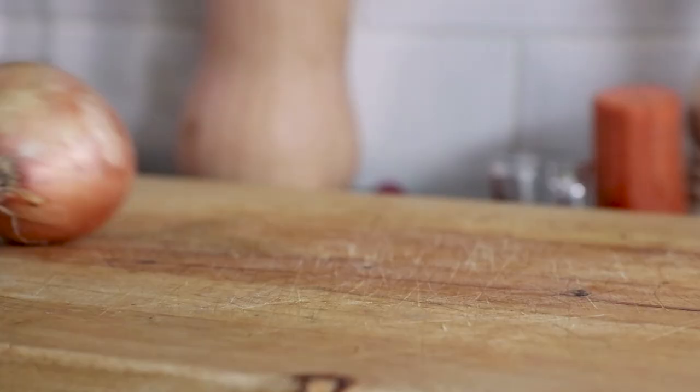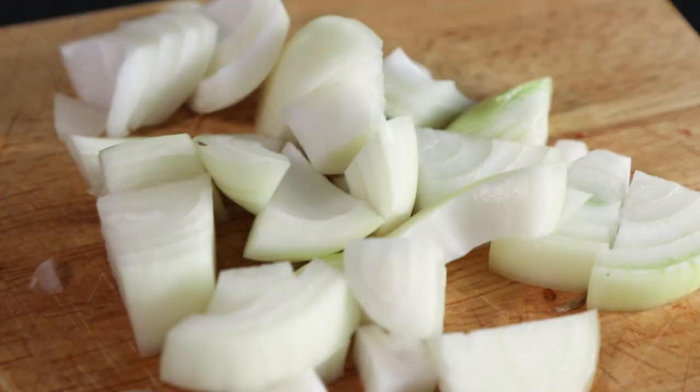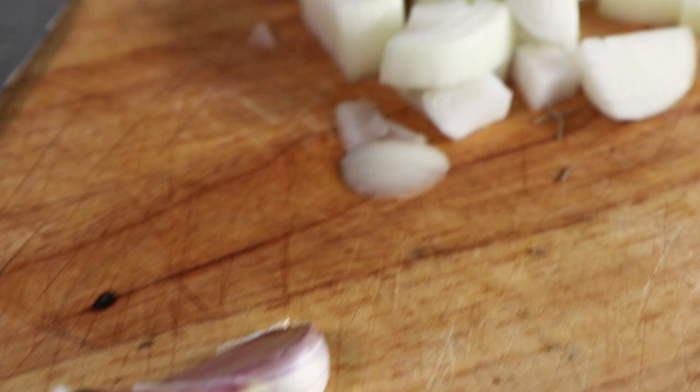To begin with, take one large onion, cut the ends off, peel and then slice in half. Then roughly chop and set aside. Now take two garlic cloves and again peel and roughly chop and set aside with the onion.